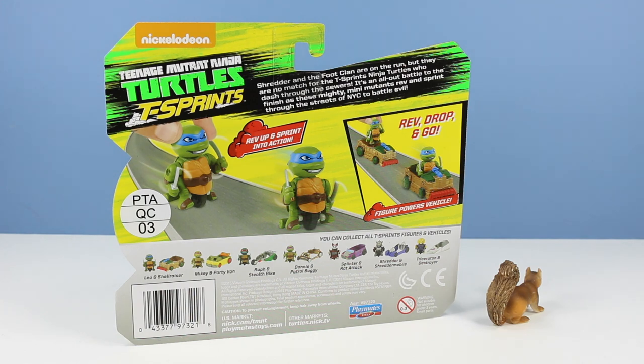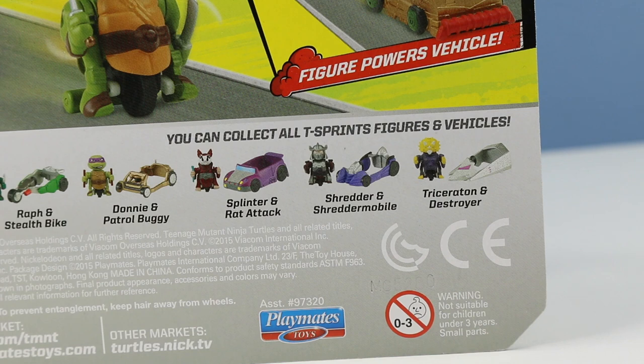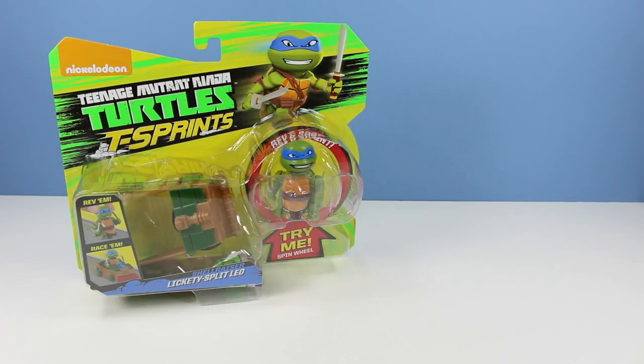The bio on the back of the boxes reads: Shredder and the Foot Clan are on the run, but they are no match for the T-Sprints Ninja Turtles who dash through the sewers. It's an all-out battle to the finish as these mighty mini mutants rev and sprint through the streets of New York City to battle evil. We have the four turtle T-Sprints available today, but there are also figures like Splinter, Rat Attack Shredder, the Shredder Mobile, Triceraton, and Destroyer.